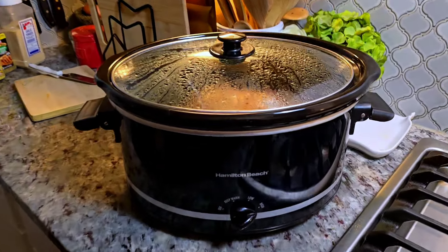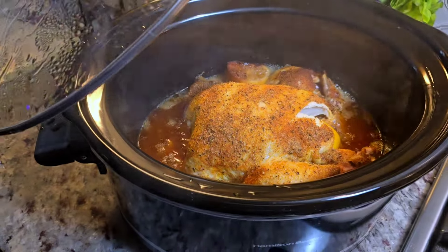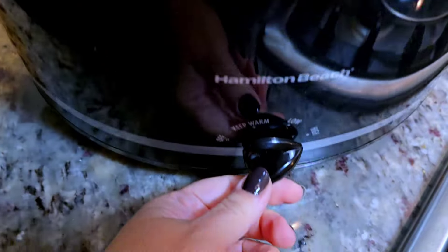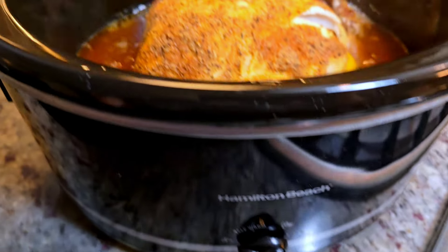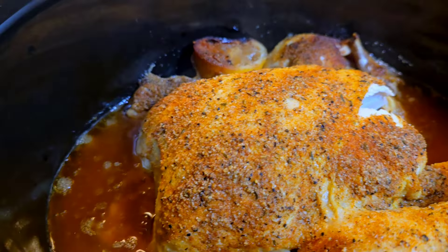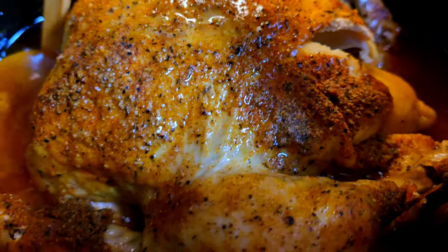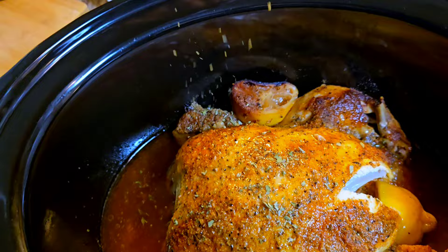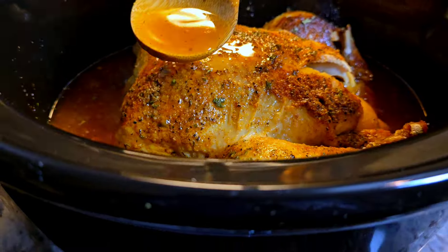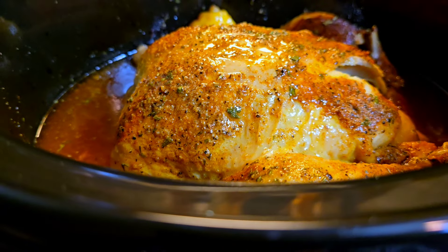After about four hours — cook time always varies, especially if you're working with a cold chicken it'll take longer — this is cooked and it smells and looks amazing. See how the chicken breasts kind of split. I probably could have stopped around three and a half hours but I wanted to make sure everything was cooked so I did four. I'm going to sprinkle it with dried parsley — use fresh parsley if you've got it. All of that rendered juice, fat, and butter is just wonderful.